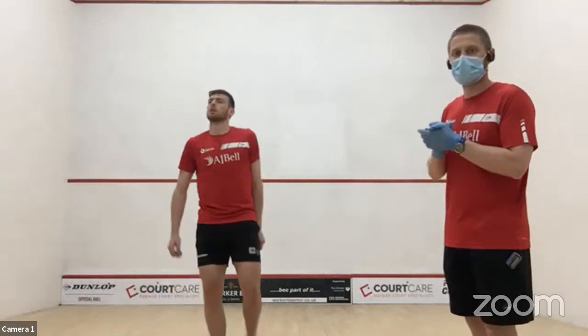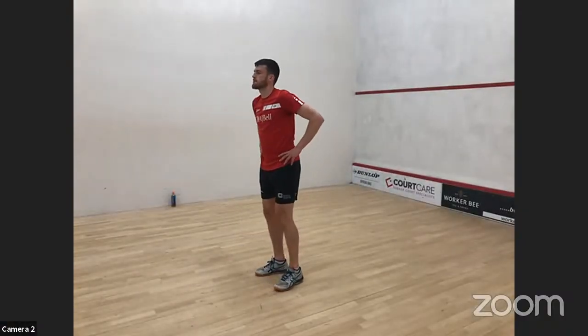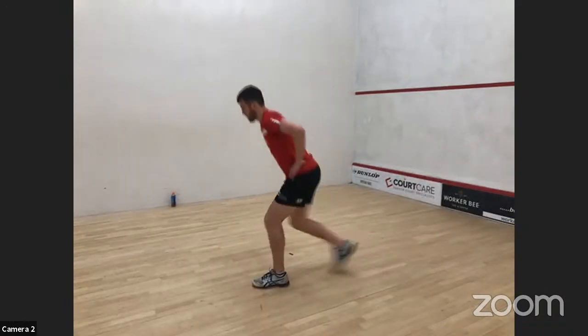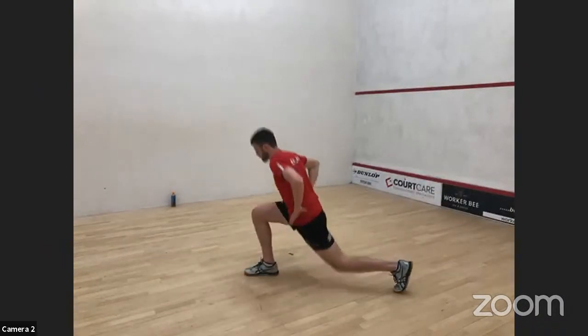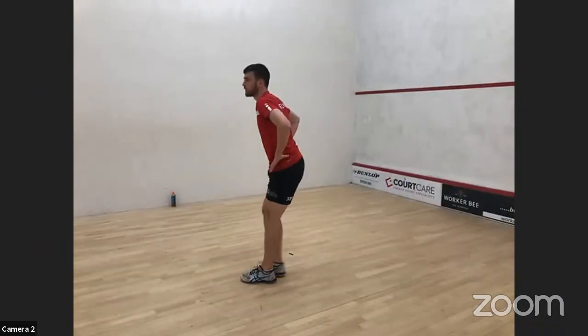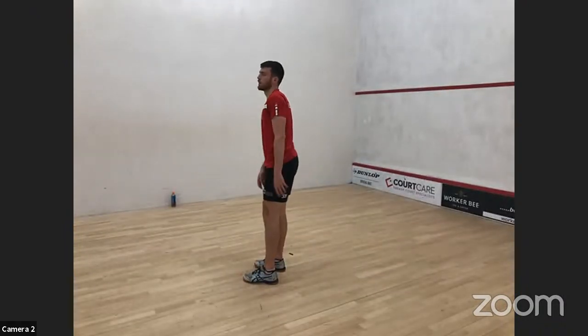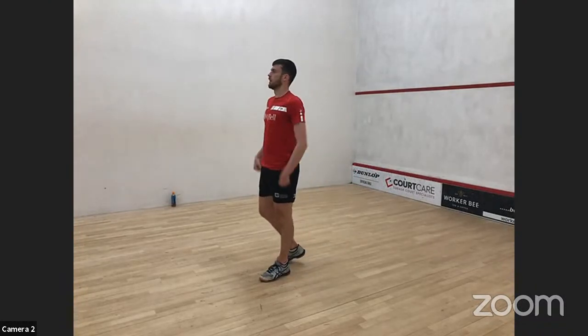Following the ghosting is a reverse lunge. Start with feet nice and square, step backwards, then bring yourself back up. Looking at the front knee being in line with the toes, and try to keep feet hip-width apart — you don't want to go too much in line or you'll be off balance.